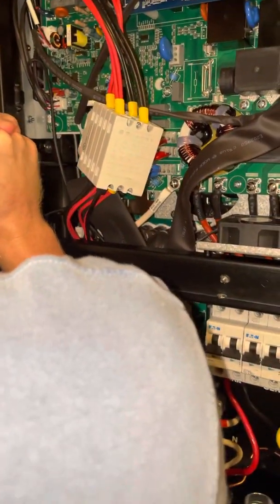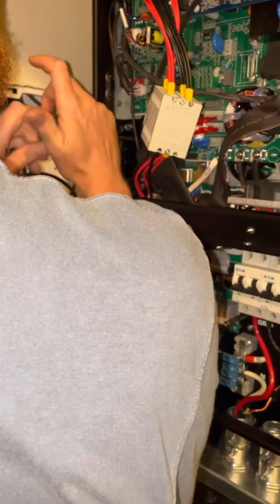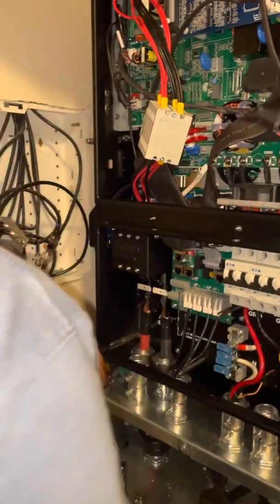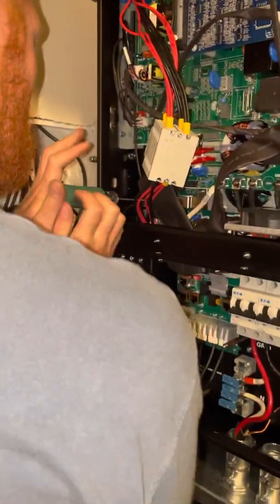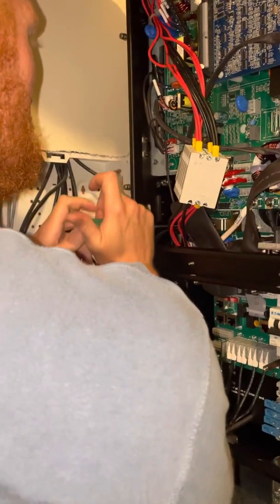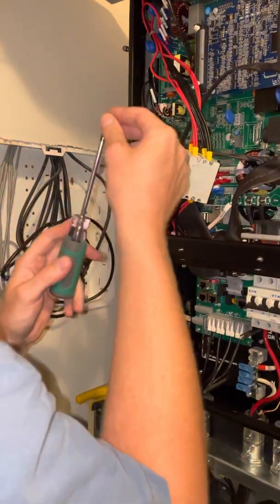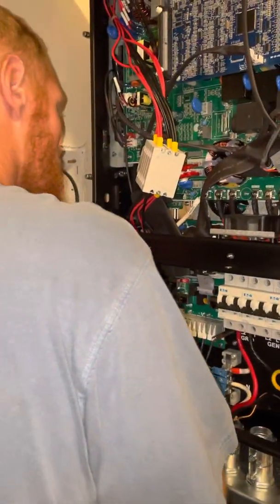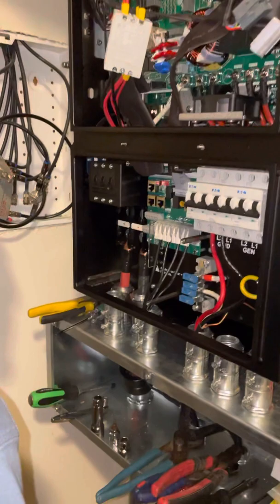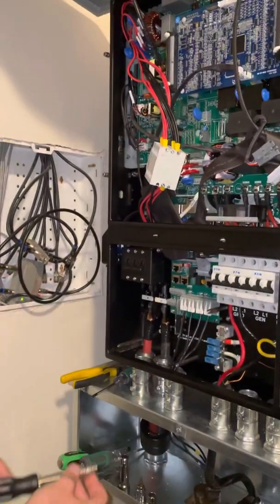You can use a socket here or a screwdriver — I might actually recommend a socket. So far so good with the screwdriver though. It looks to be the same size screw. We're not going to remove any more on that side, and now we're going to move on to where we have a 7mm.